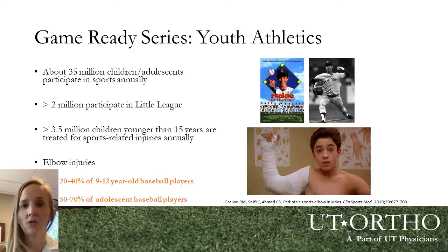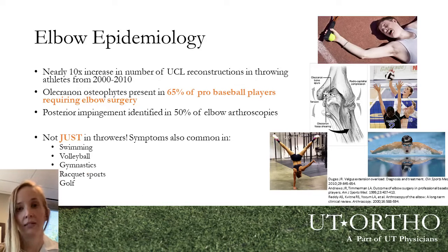Youth athletics are huge in our country. As many other speakers in this series have noted, youth sports are incredibly popular with about 35 million children and adolescents participating in organized sports annually. Unfortunately, greater than 3.5 million kids are also injured during sports activities each year. Of the 2 million plus baseball players in the U.S., about 20 to 40% of pre-adolescent and about 50 to 70% of adolescent baseball players will experience some degree of elbow injury. These injuries have gone up precipitously over the past few decades, and not only have the injuries gone up, but the treatments have as well. Ulnar collateral ligament reconstruction, or Tommy John surgery, has increased tenfold over the past few decades.